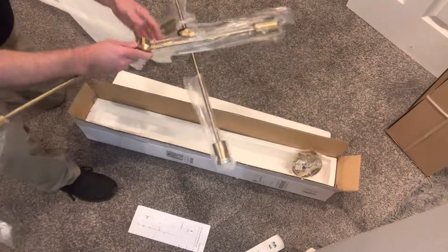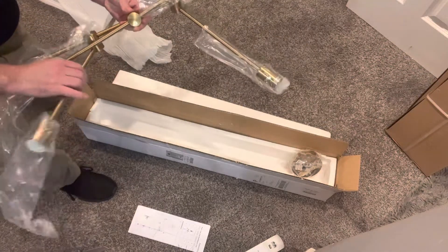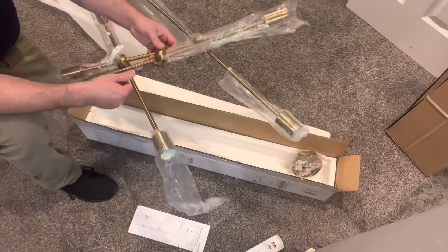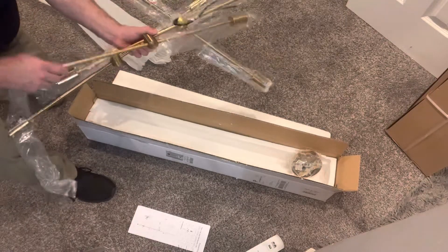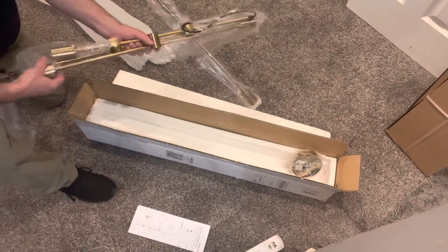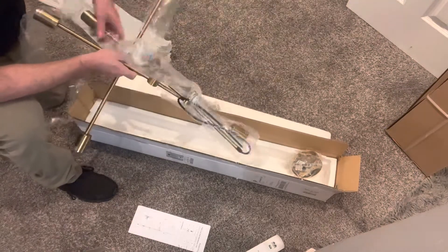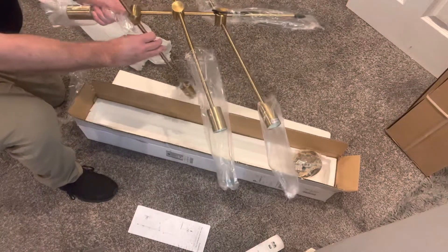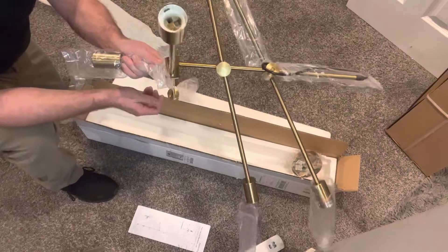Would appear to be the case. All right, well here's how it looks. I really don't want to pull this thing apart — cool, there we go. So here's the thing: it's gonna look cool, it's gold, it's a nice color.